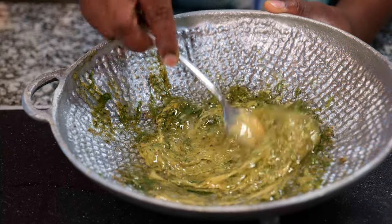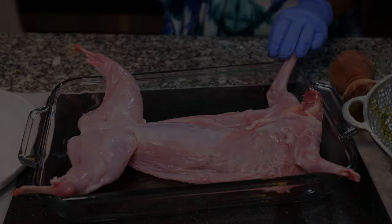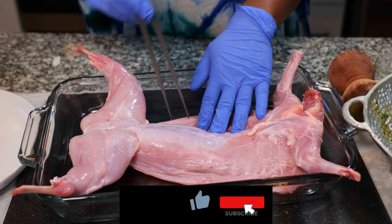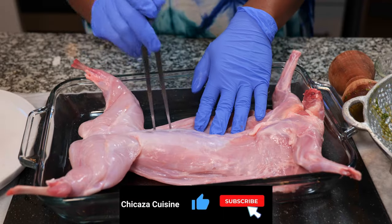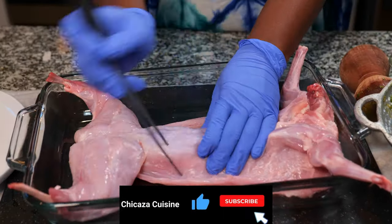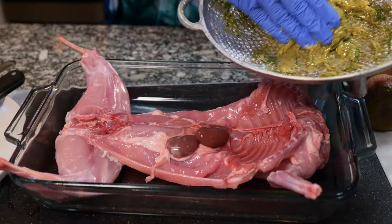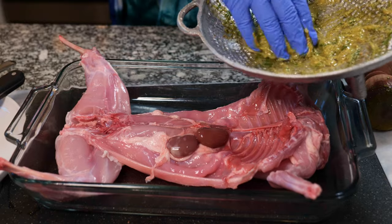We're talking flavor fusion. Now, give your fresh rabbit some love by creating little flavor pockets. Rub that marinade all over like you're giving it a flavor massage.